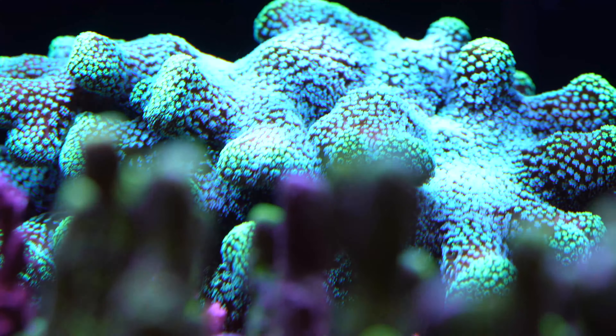The Montipora Capricornis is a very popular coral with a very special coloration — it's purple. Under the aquarium lights it doesn't shine as intensely as green does under UV, but it's still a very nice addition. You see green Montipora Capricornis everywhere, so it's great to have a purple one. I got that from Worldwide Corals for $39.